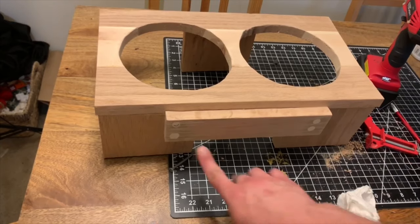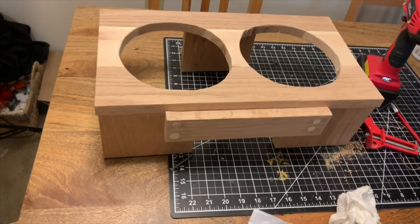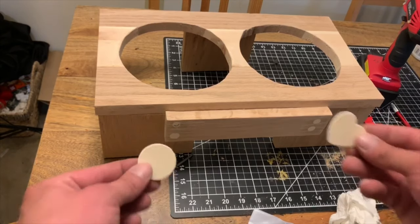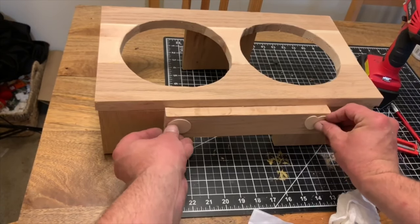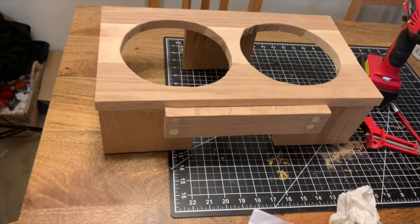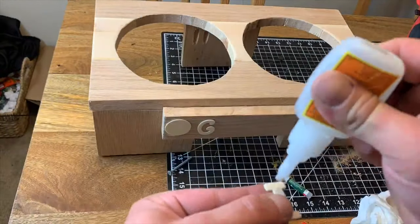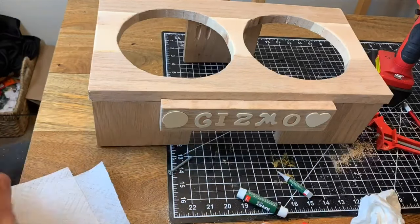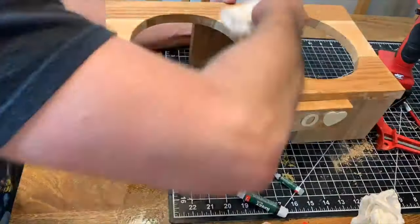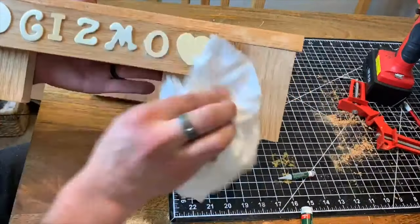Sanding's done. You can still really see where I put in the screws, which may or may not be a big deal once we're all done. One thing I'm gonna try to do to hide it is I got this pack of letters that came with a couple of shapes, so I figure I'll put one on each side just to take away from it a little bit. We're gonna super glue it all on and then tung oil and we're done.